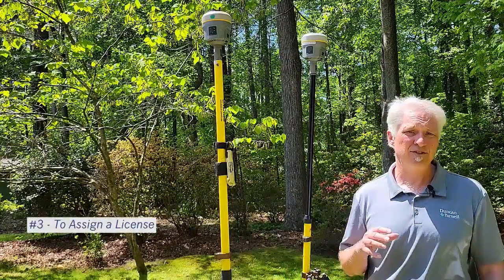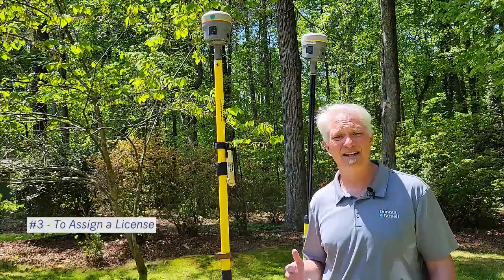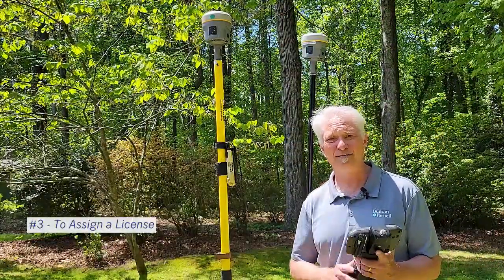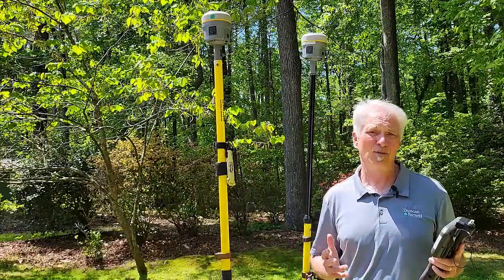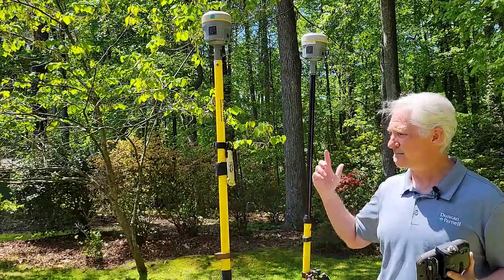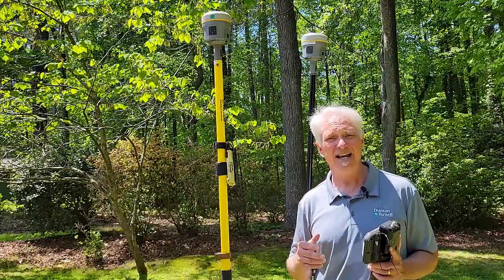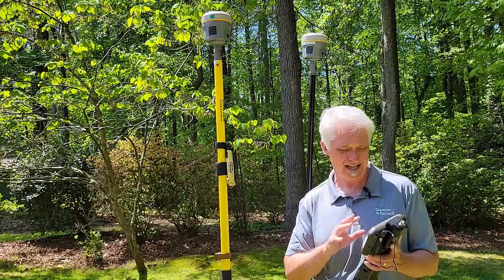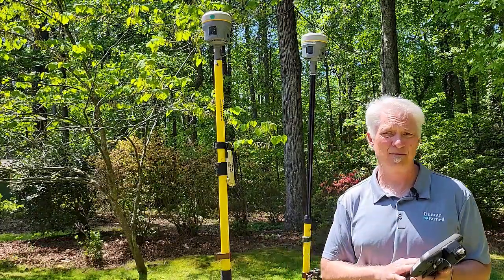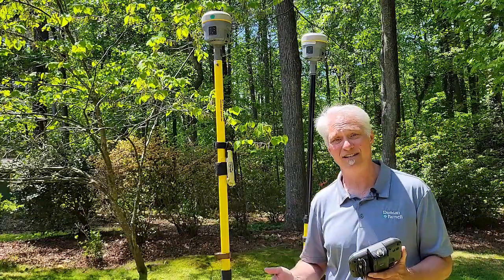The third thing you're going to need is, once you have your Trimble Connect business account, you're going to need to assign a license to the guy that's working in the field so he can log into Trimble Connect on the data collector. The internet stream between the base and rover is actually going to be housed in a Trimble Connect project that you're going to set up in Trimble Access. So that data stream is going to live in Trimble Connect, and the guy in the field has to have a license and has to be logged into Connect.